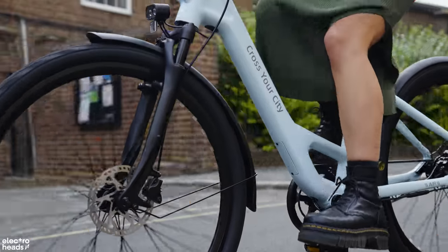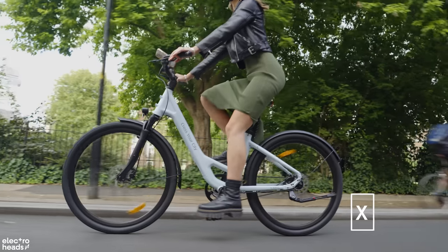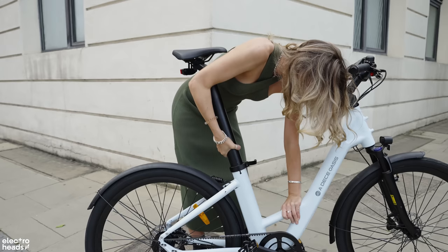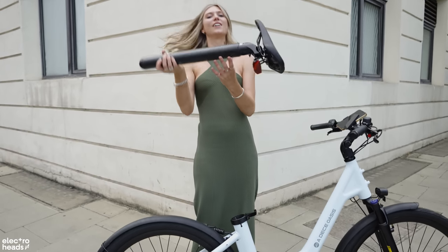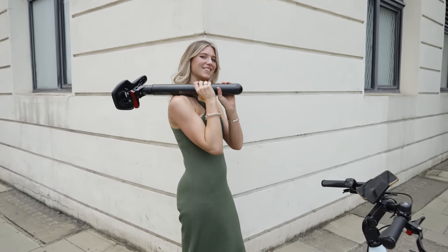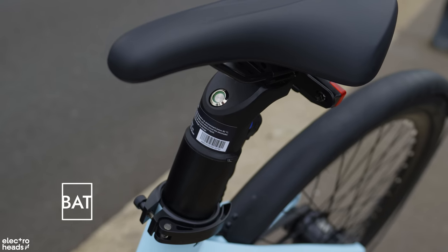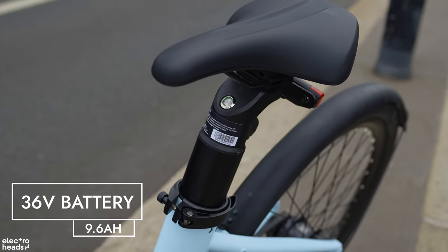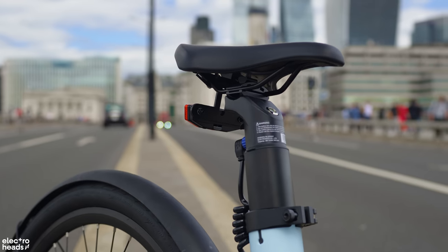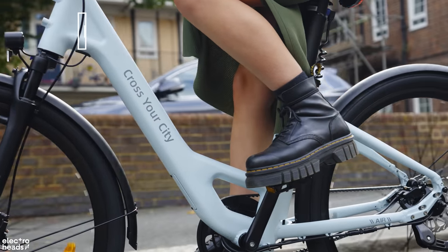The EU version maxes out at 15.5mph, but that goes up to 20mph if you qualify for the international spec. In true Dutch bike fashion, the wheel size is a generous 700x45c with puncture-resistant tyres. The battery is integrated into the seat post and is removable should you want to charge on the go or add an extra layer of security. The bike offers a Samsung cell 36-volt, 9.6Ah battery with battery management systems. Range is up to 100km on one charge, with a charge time of 4–6 hours.